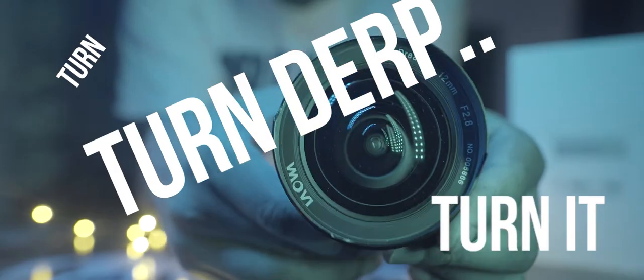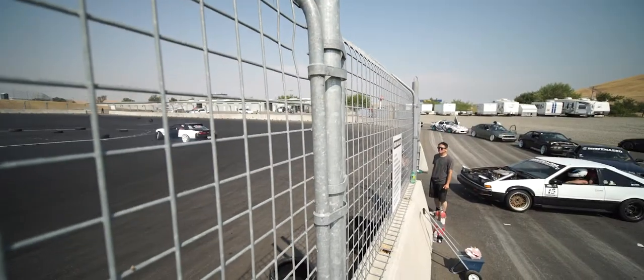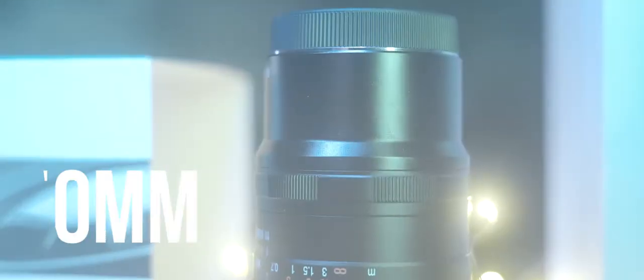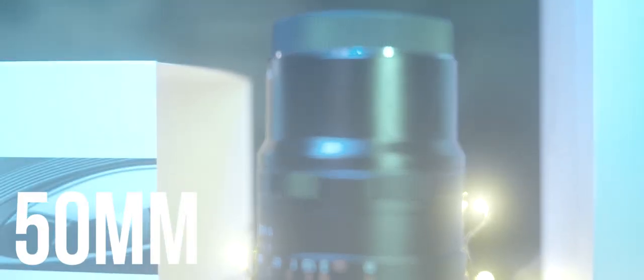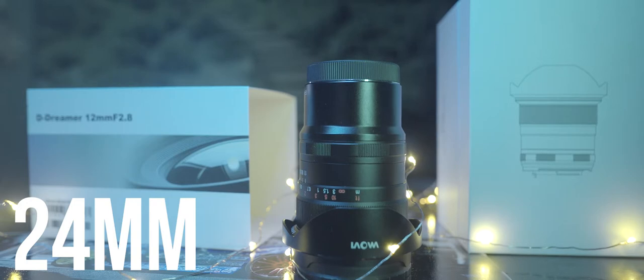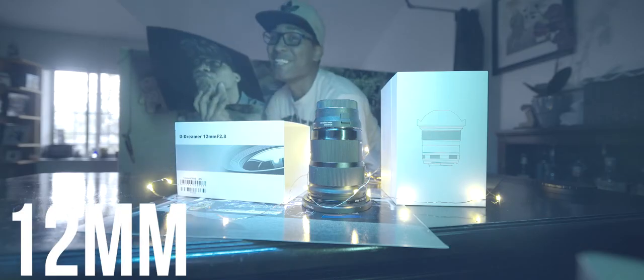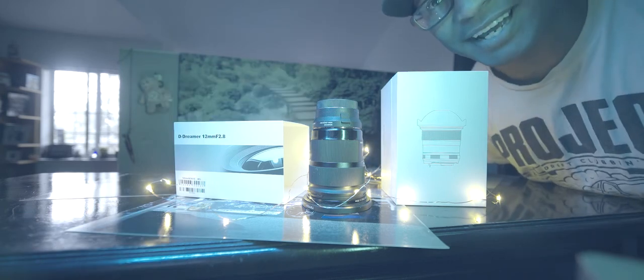The lens provides a 122-degree field of view. For comparison, here's my Sony 50mm, then my Sigma 24mm, and then finally the 12mm — so you can get an idea of what kind of viewing angle you get with this lens. God damn, that is wide.